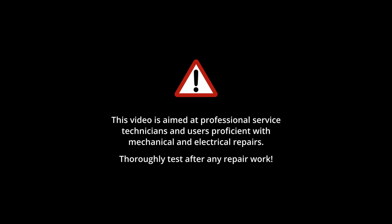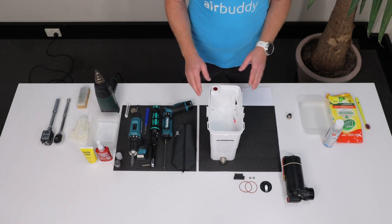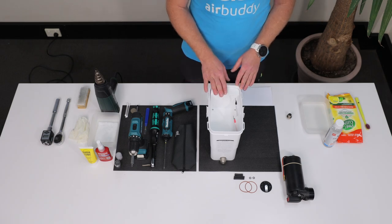This video is aimed at professional service technicians and users proficient with mechanical and electrical repairs. Thoroughly test after any repair work. In this video, we will demonstrate how to replace the compressor of AirBuddy.